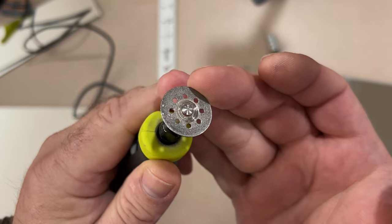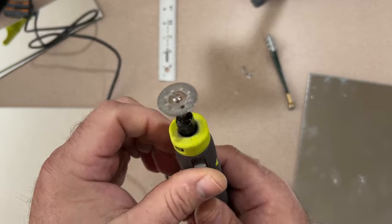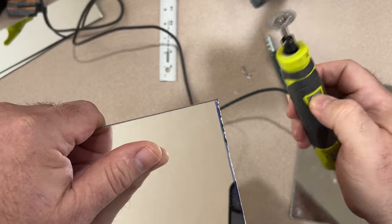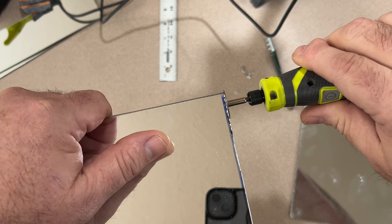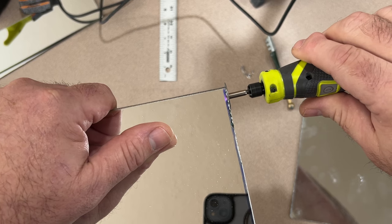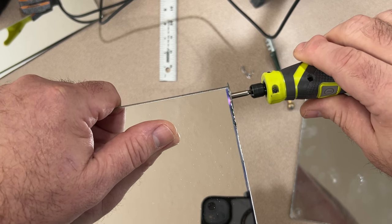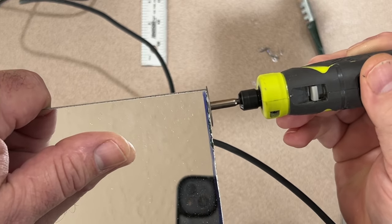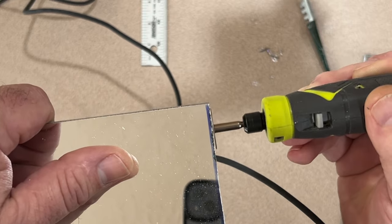I have a diamond wheel chucked up in this rotary tool. If you don't have any diamond cutoff wheels I'd highly recommend getting some, because they are infinitely better than fiber discs. They last a lot longer, they don't break the way fiber discs break, and they're really inexpensive especially when you consider how long they last. The diamonds actually run inward of the cutting edge quite a ways, so you can also use the wheel to grind with.